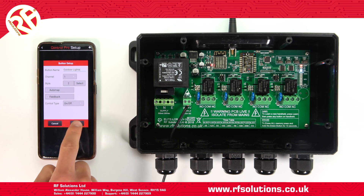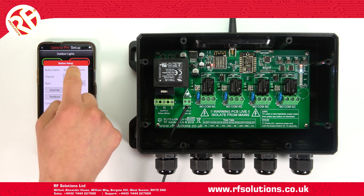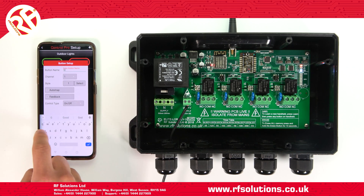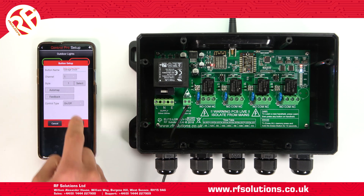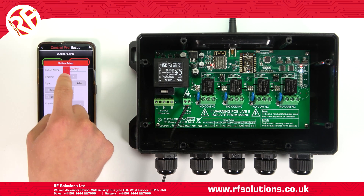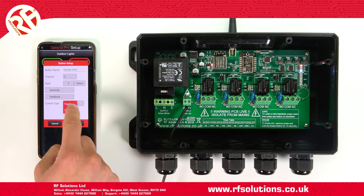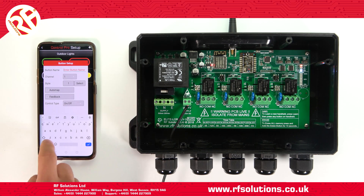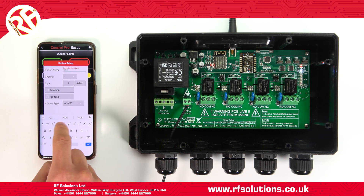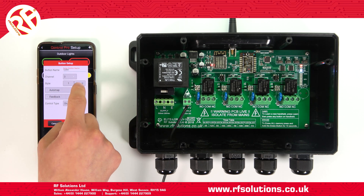To add a second button that operates in a momentary action — let's say for opening or closing a garage door — repeat the steps. Put this on channel two, then select your button. Then select your control type as Toggle. You could add a third or fourth button that operates something like a gate or a door for a set time period, then automatically closes by using the timer feature.